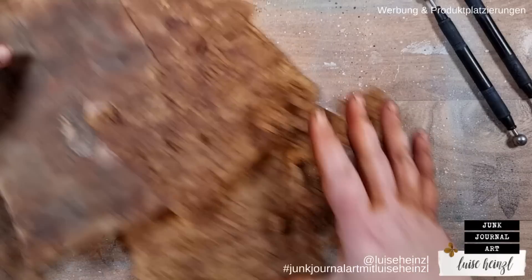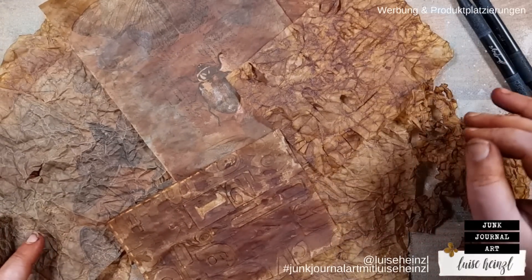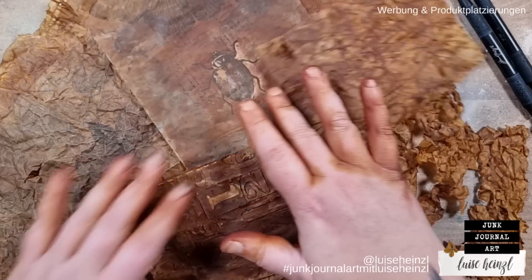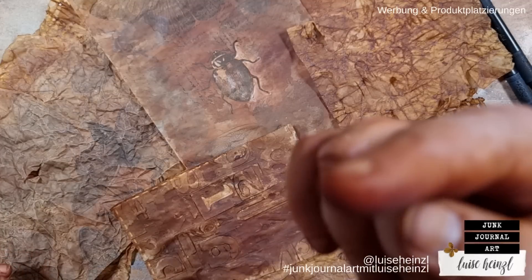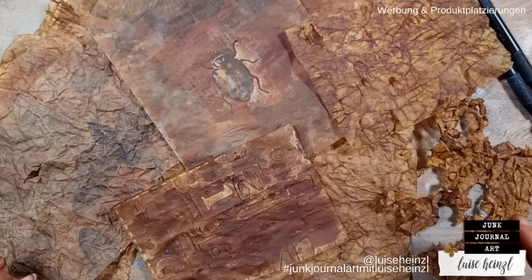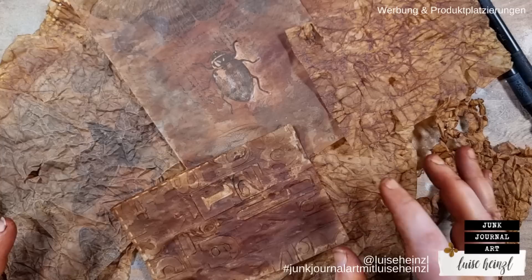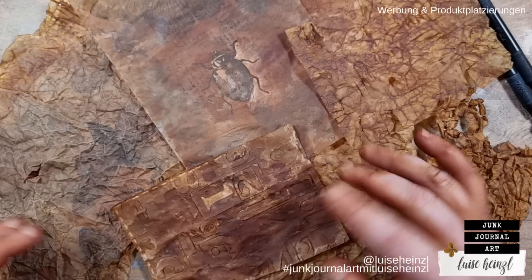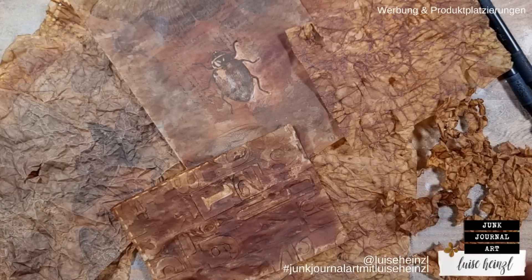That's it — I hope you enjoyed it. Make your own collage fodder and let me know what you think about it. If you want to share your results on social media, you can use the hashtag 'Junk Journal Art with Luisa Heinzel' so that I can see your results. I'm really excited about what you will come up with. I hope you will have much fun with this — have a very creative time, see you next time, bye!